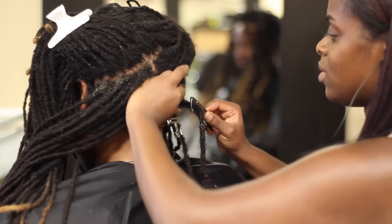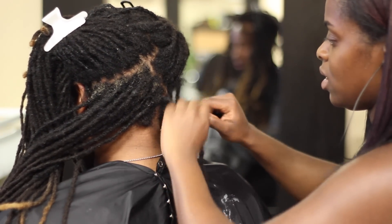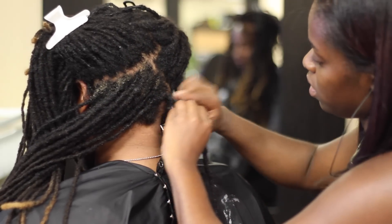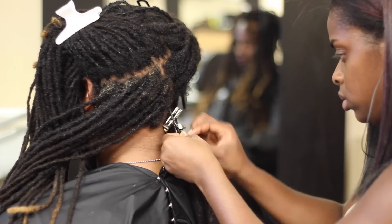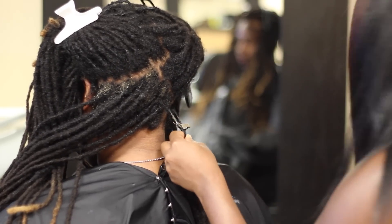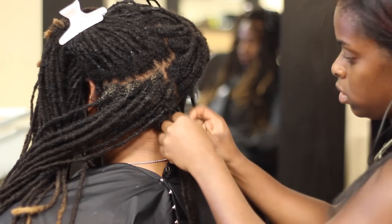So first we're going to start off with a fresh clean head of locks and then we are going to start re-twisting. Every three locks that we re-twist, we are going to twist them together to give the two strand twists. Now there is no rule with how many locks that you twist together for the two strand twist — the more locks that you add, the bigger they will be. That's pretty self-explanatory, right? Exactly.